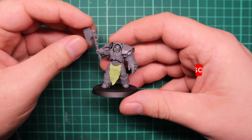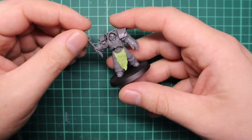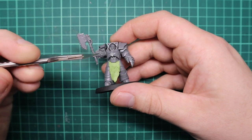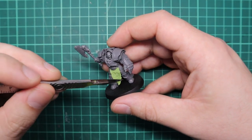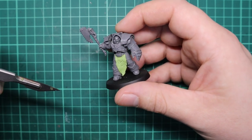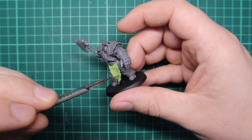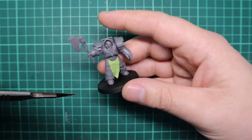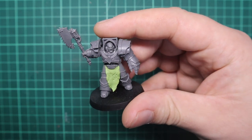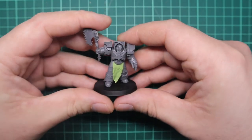One of the first things you have to do is have something to build your fur off. If you're doing a Space Marine captain with a cape or a shoulder pad, you already have something to build off. But if you want to do a loincloth or something like that, you're going to have to make it yourself. You can use green stuff, Milliput, or a mix of both. You will have to build your loincloth or whatever it is first, let it set so it's hard, and then you can build the fur on top of it.